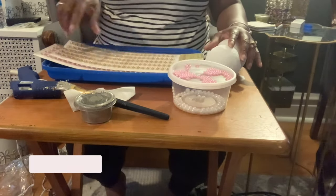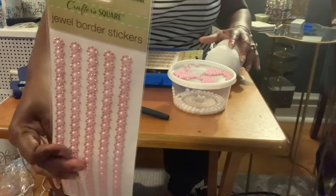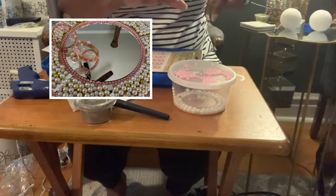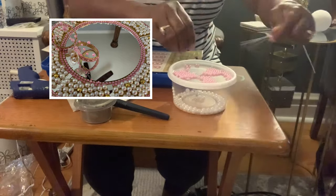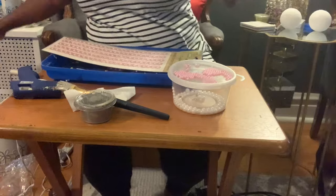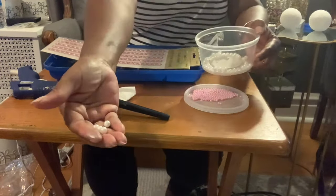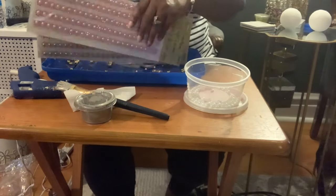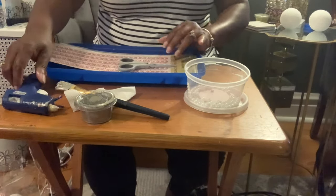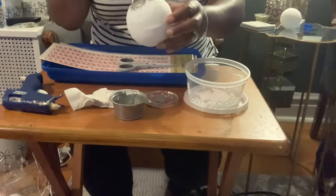We'll be using these gems. I have them in gold with pearl and also in pink with pearl, and I did get them from Dollar Tree. I also have some picks from a previous project and I'm just taking the balls off and using the soft pink balls. I'll also be using some Dollar Tree pearls as well as some gold beads. I have my scissors, my hot glue gun, along with some paint that I'm going to use.